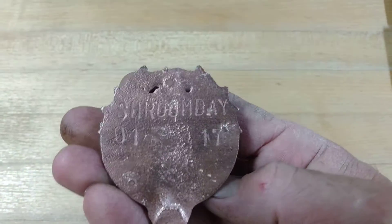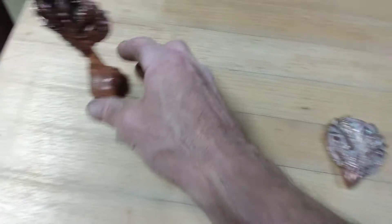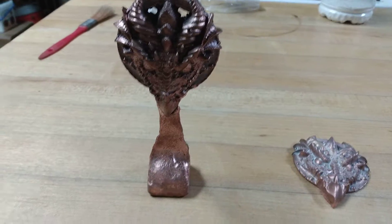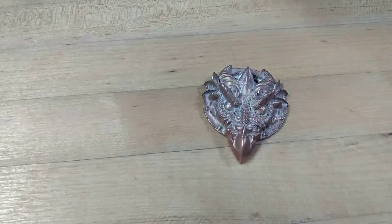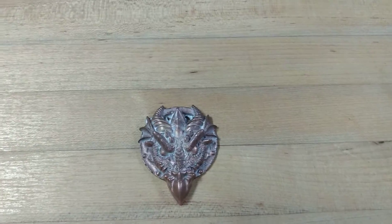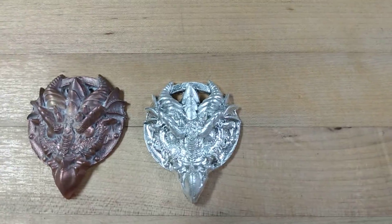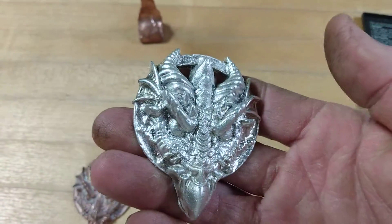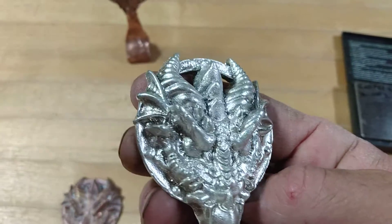I already stamped my name into the back of it, which I'm kind of regretting now. But I'm using these to make these — they stand up on their own. I kind of like how they look with the sprue still attached versus this. But I made another one without the sprue. Isn't that pretty? Check it out. The detail in this thing is awesome.